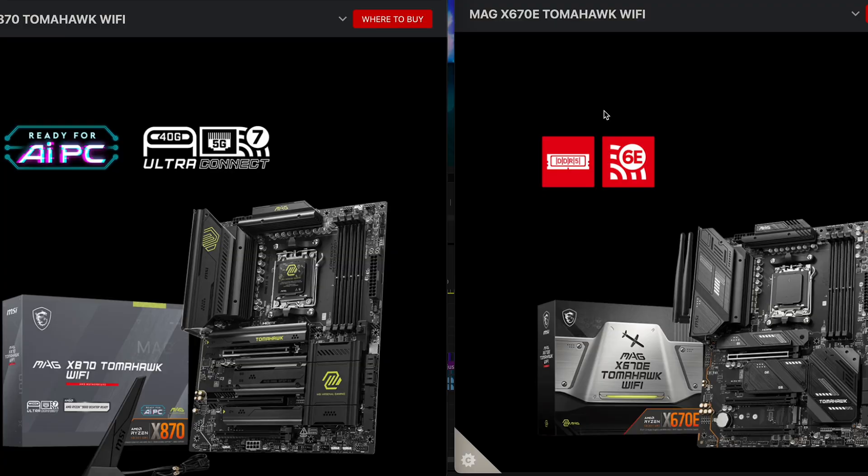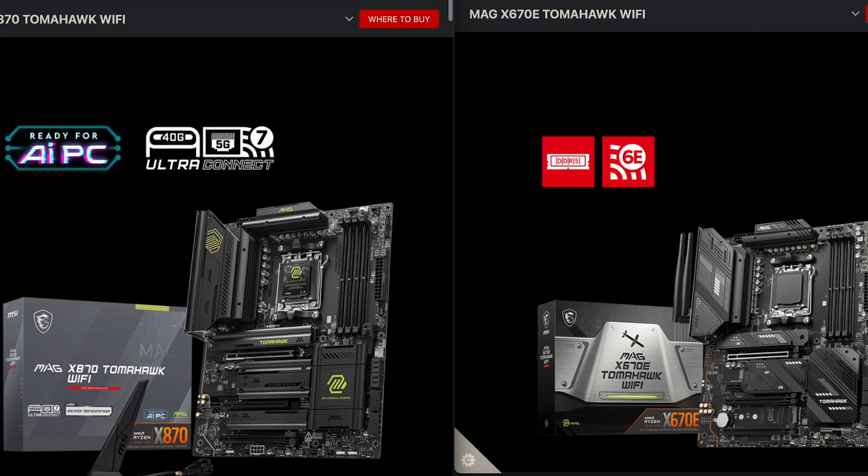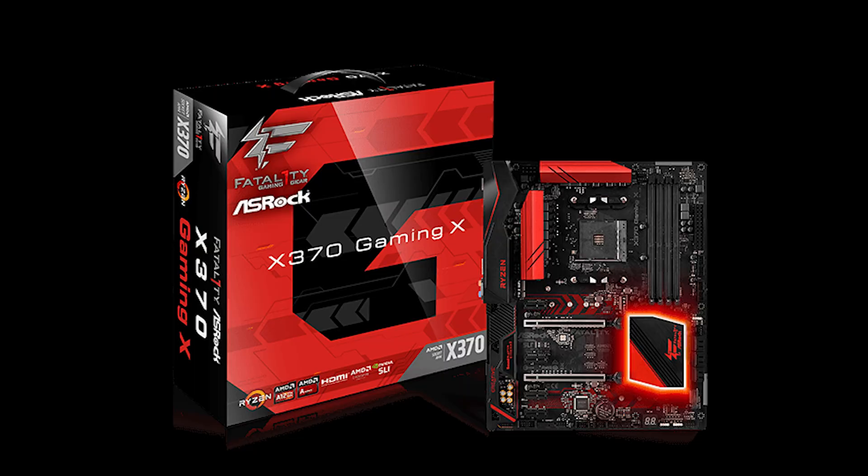The price difference isn't going to be that large — you might see $30 to $50 more for the X870E versus the X670E. Personally, it's definitely worth going to the X870E if you don't already have an X670E board. If you're coming from an X470 or X370, it's absolutely worth upgrading to one of these motherboards.